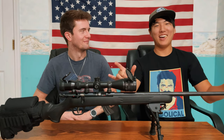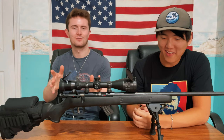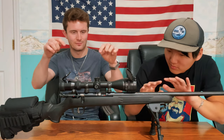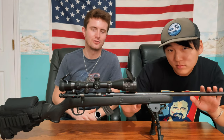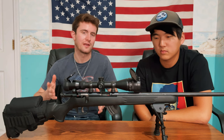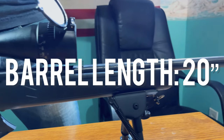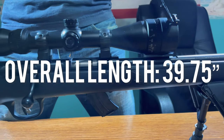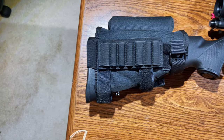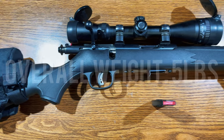You guys are the real heroes, so thank you. We couldn't do this without you. Let's get right into it by going over the Savage Mark II — a sexy-looking sniper rifle. This Savage Mark II is chambered in 22 long rifle and comes with standard capacity magazines of 10 rounds. The barrel length is 20 inches, while the overall length is 39.75 inches. The overall weight before any aftermarket parts is 5 pounds.